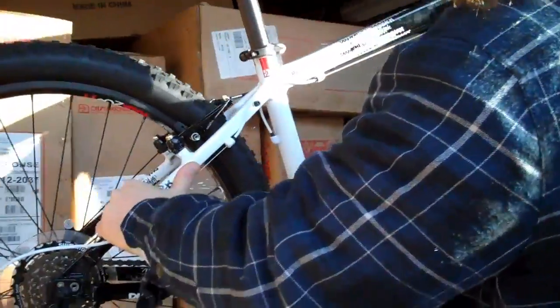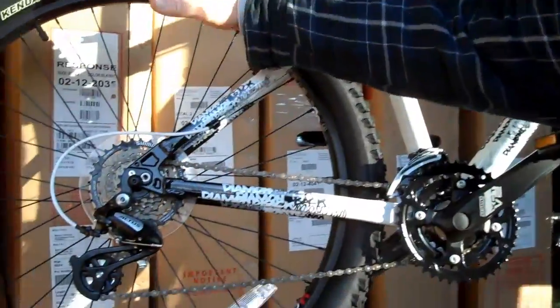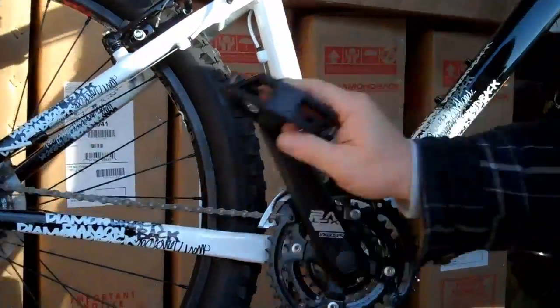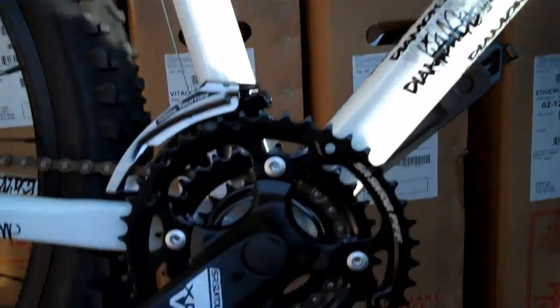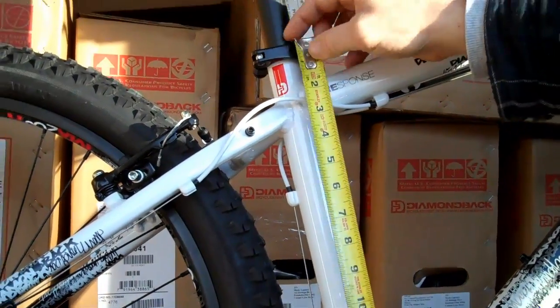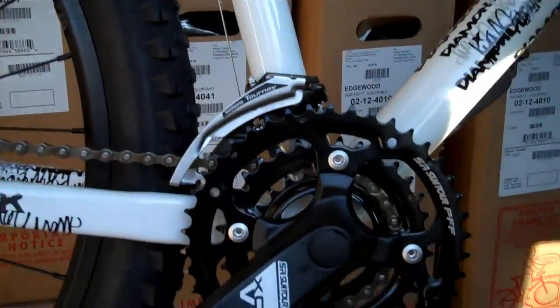You're spending some dough here on a bike — this is an investment. The nice part about this bicycle is it is a major upgrade from your Walmart and Toys R Us bikes. This is a big jump. This is a 26-inch wheel, but this frame is a small 16-inch frame. The frame is measured from the center of the top tube to the top of the seat collar — 16 inches, this is a small.